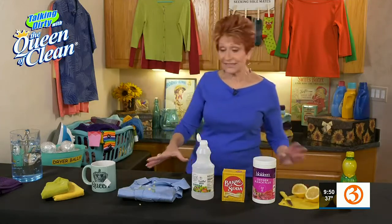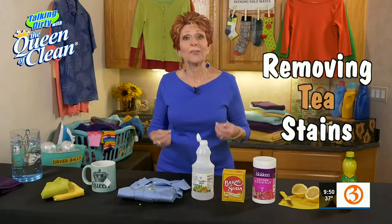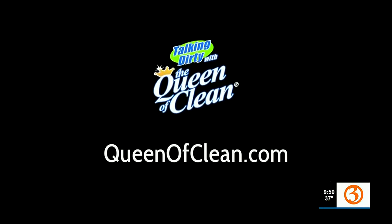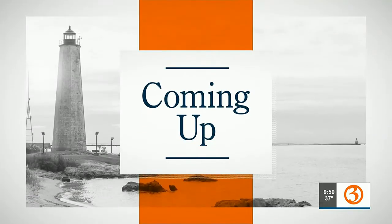So one of these things will work for you with tea. But remember, always, the sooner you get to a stain, the better. What I always do is keep a little lemon with my tea — in an emergency, I'm ready to treat that spot. For more information, go to queenofclean.com. Thanks for talking dirty with the Queen of Clean. Were you taking notes? I'm going out and buying 17 lemons. Keep them in a bowl — keep them handy.